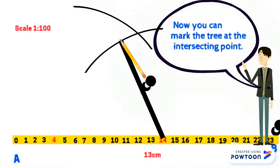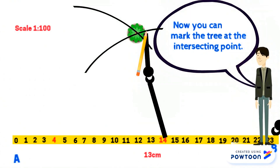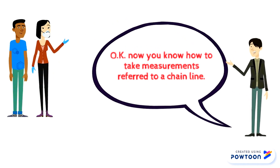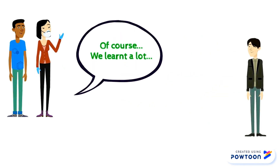Now you can mark the tree at the intersecting point. Now you know how to take measurements referred to a chain line. Of course, we learned a lot.